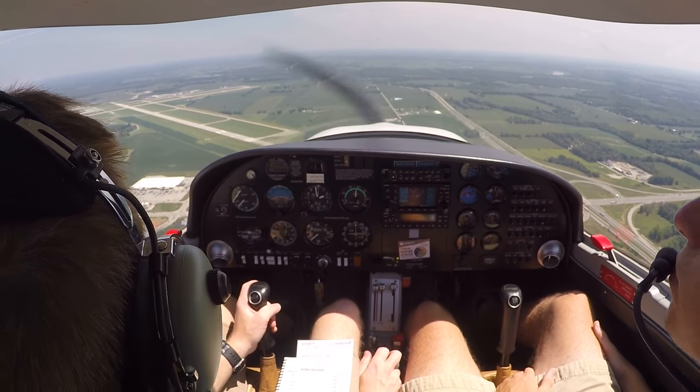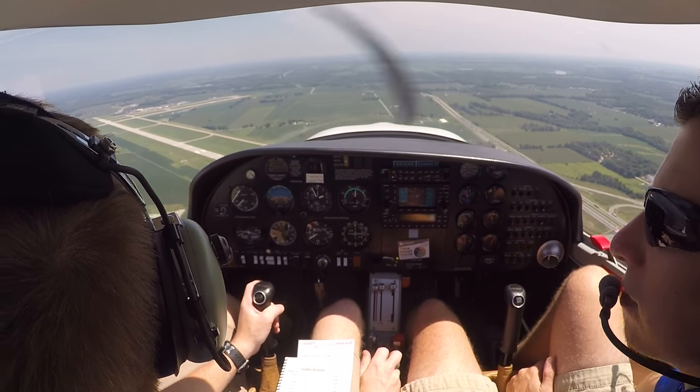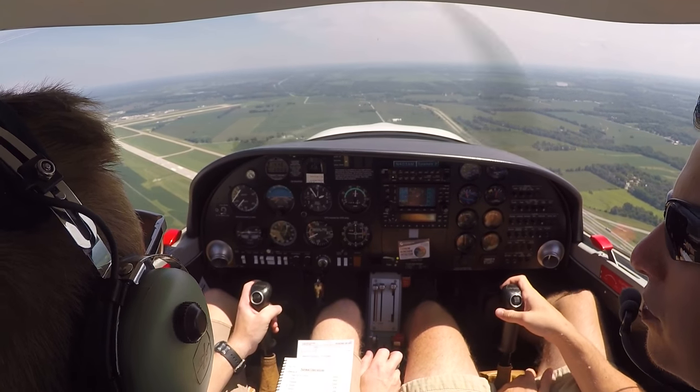Sycamore 7, traffic: company Diamond, three miles west of the field, entering left base, runway 32. We got that traffic in sight, Sycamore 7. Roger. Sycamore 2, traffic has you in sight as well.